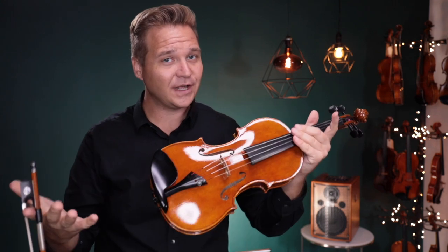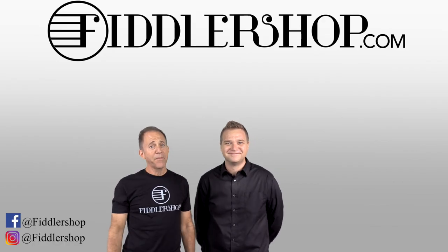For everybody else, if you're watching us, if you'd like to learn more about the Holstein Bench Kanone, just follow the links you see here below, or they're at the end of the video too. Thanks so much, and we look forward to seeing you at FiddlerShop.com. I hope that was informative and helpful.